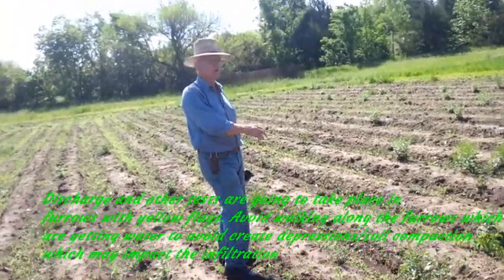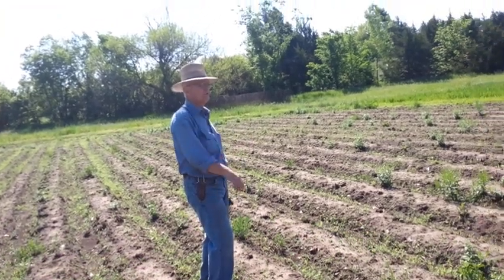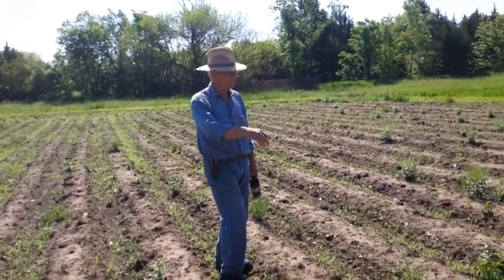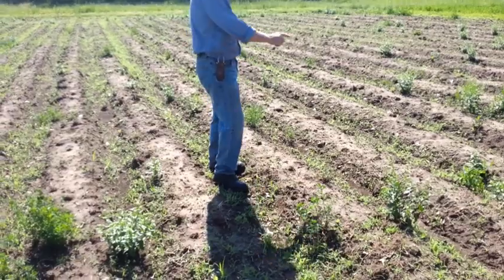Don't walk ahead of the water — why? Why don't you want to walk ahead of the water? You're going to compact the soil, change infiltration, and create depressions. So this is meant to be your walkway and we're going to do our testing here.